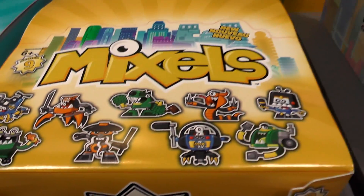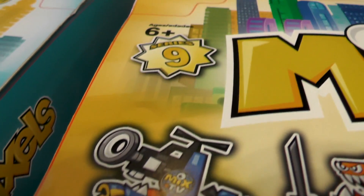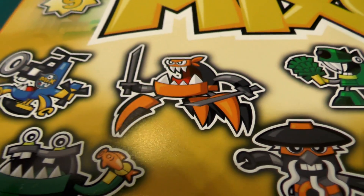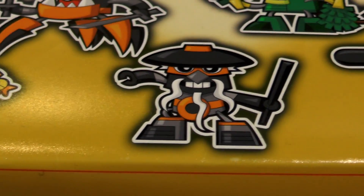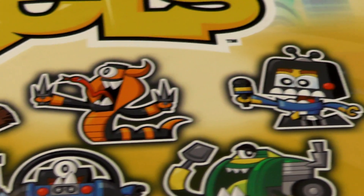Welcome to Family Gamer TV. I just checked back in with the Lego booth at Toy Fair in New York 2016. I thought I'd get a close look at some of these boxes because we get a sense here of what's going to be coming in the cartoon. First up we'll be looking at Series 9 cartoon characters — you can see them in their cartoon form there.